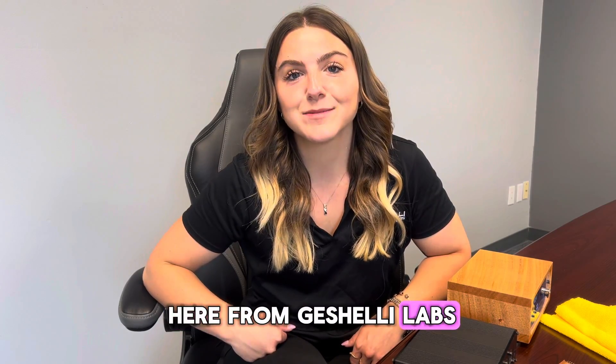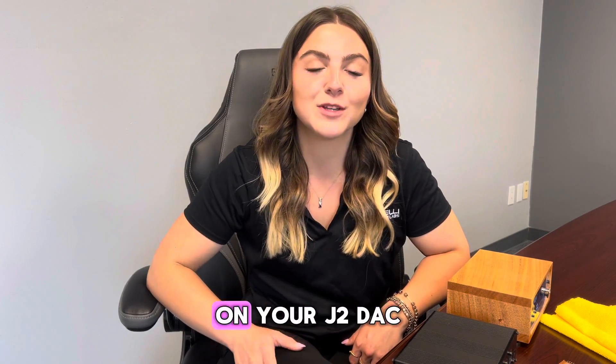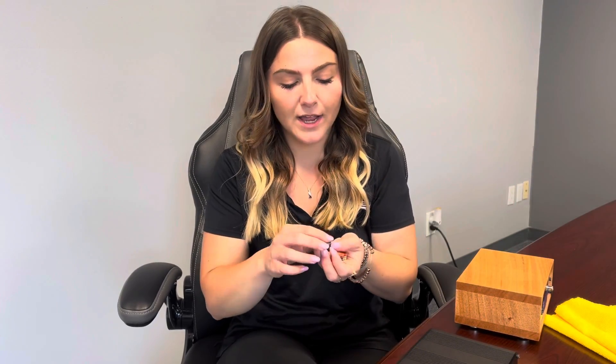Hey guys, it's Rachel here from Jasheli Labs and today I'm going to show you how to swap out your op-amps on your J2 DACs. In wood, I have the J2 93 socketed version and in aluminum, I have the J2 99 version. For op-amps, I have the Sparkos 3602s, the Burson V7 Vivids and the Burson V7 Classics, as well as OPA 1656s and Burson V5s.